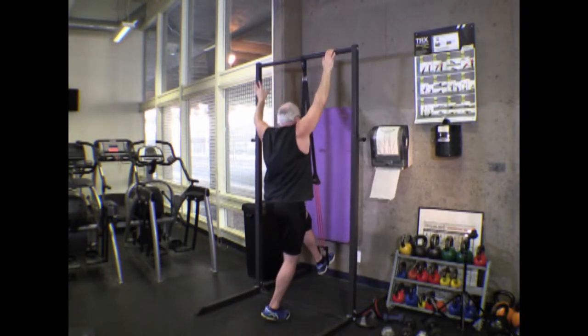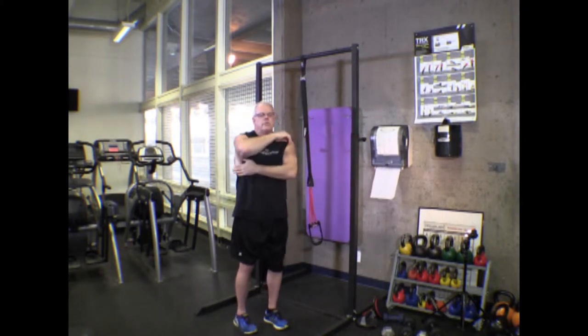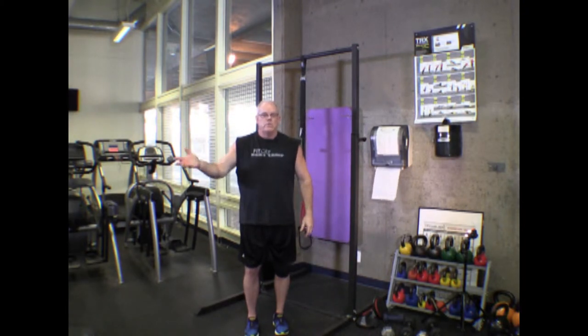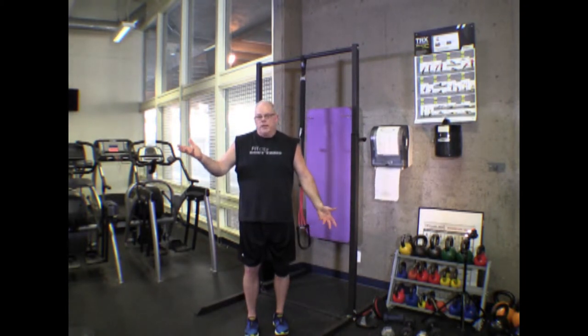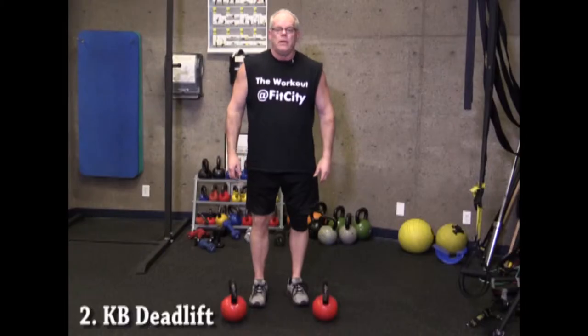You want to use your lats, which are the big muscles of the back. If you can't do pull-ups with or without assistance, we would start with the vector machine and do pull-downs, which anybody can do because we can adjust the weight all the way down to 10, 15, or 20 pounds. That's the pull-up.